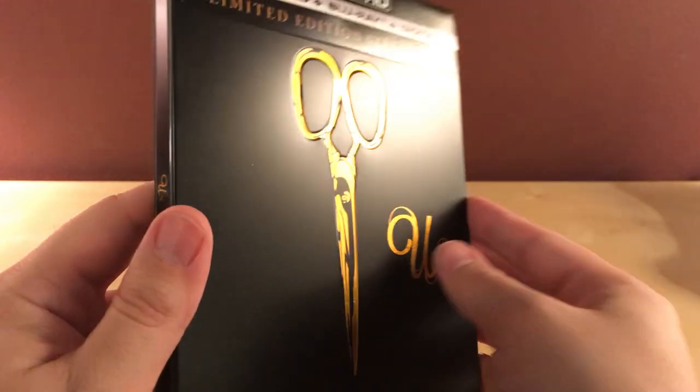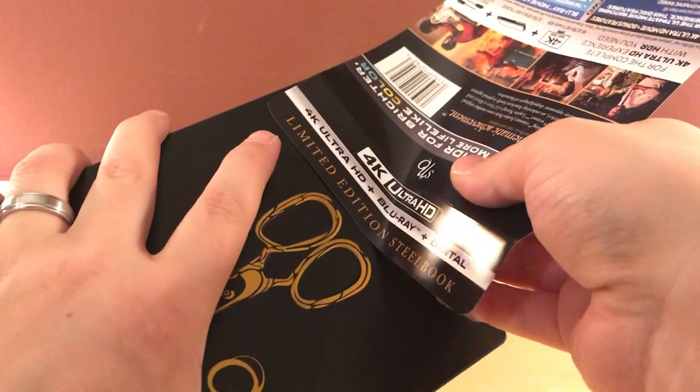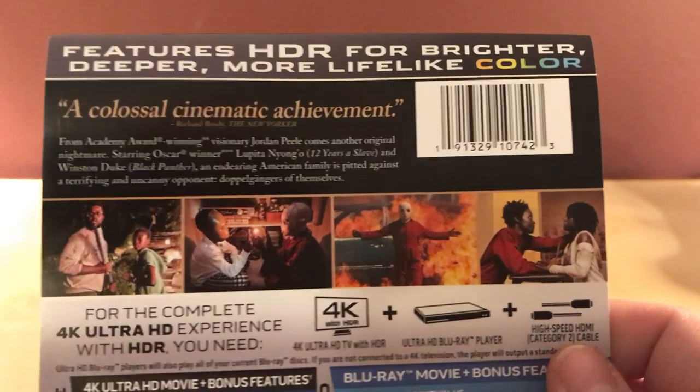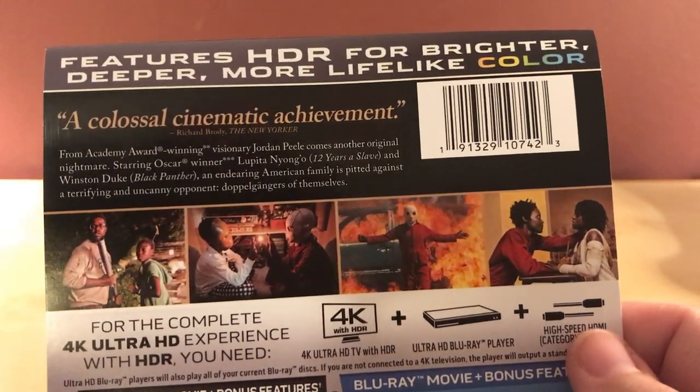Let me get the plastic off — it's starting to bug me. It's actually kind of a matte finish — is that right? Yeah, just got the picture there.